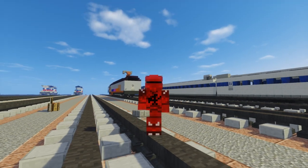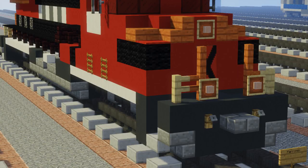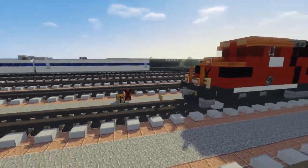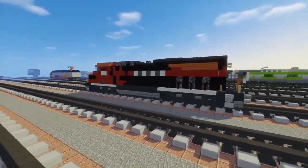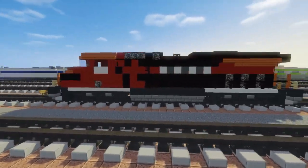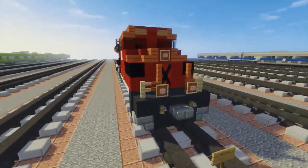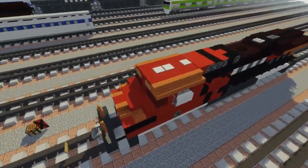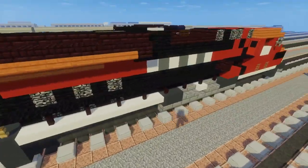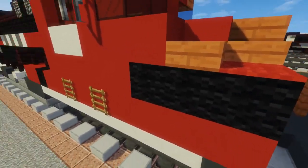What's up guys, this is CraftyFox and today I'm going to be showing you how to build a Feromex. This is a GE Evolution Series 44 AC diesel locomotive. I got inspired to make this because I was watching YouTube videos of a Russian guy freight hopping in Mexico, and there were a lot of Feromexes in that video. The Feromex is supposed to be dark green but there's not really a good dark green color, so I used black wool instead.